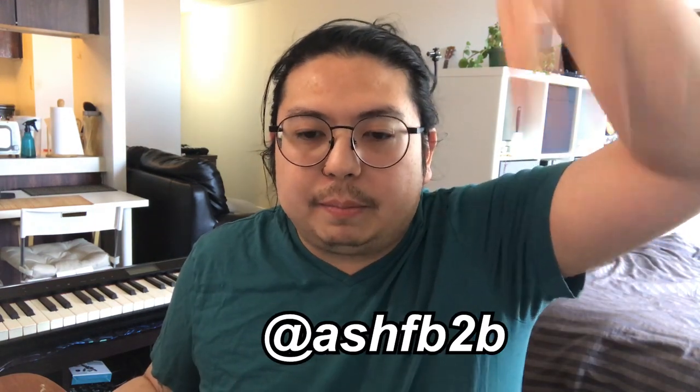Follow me on Instagram and Twitter — I will be posting more on those as well. That's it. Thank you so much. Peace.